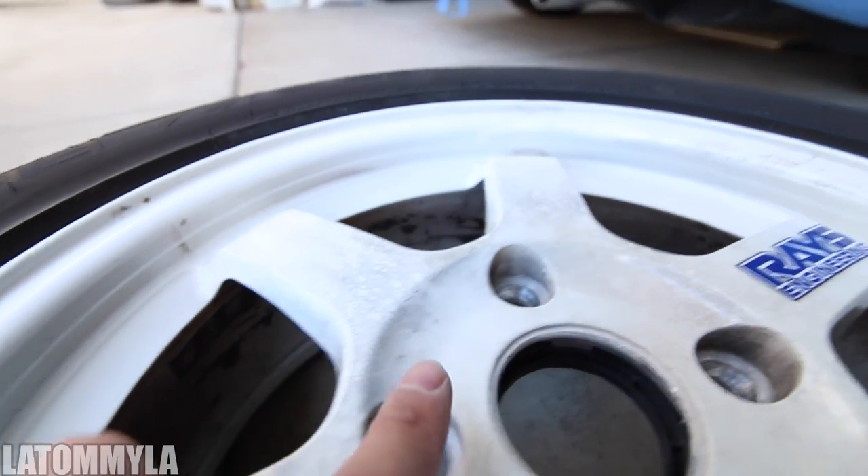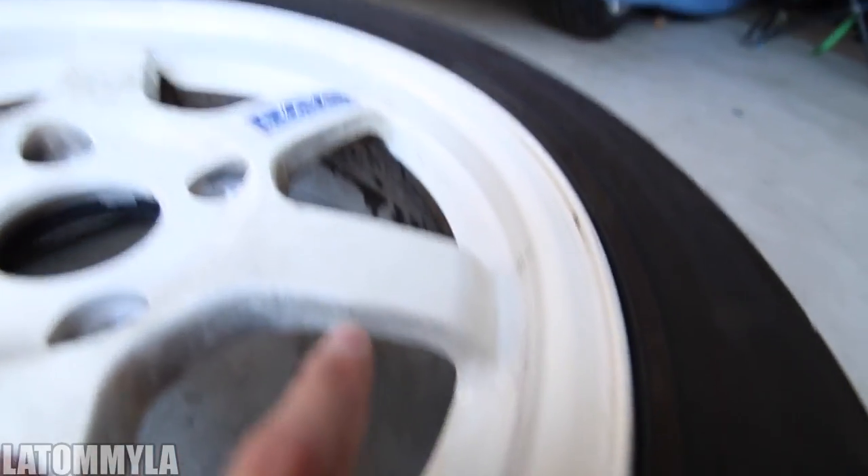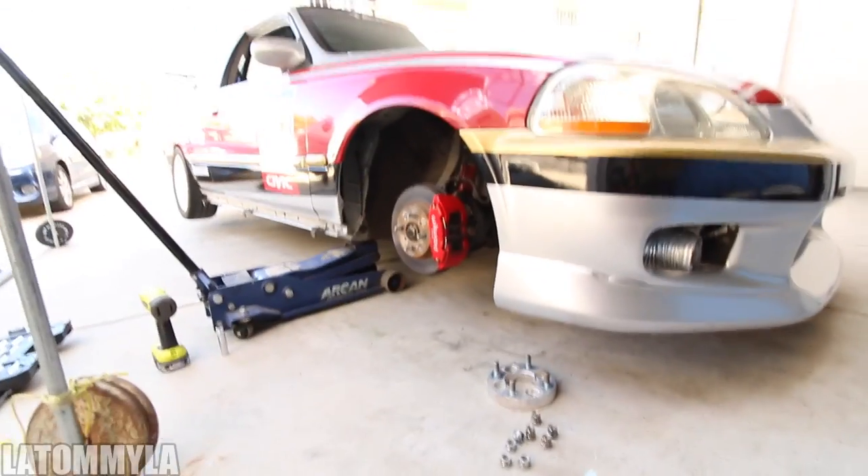I really recommend them to a lot of people. Those are going to be out for daily and I need to get these refinished. You guys can see closer — there you go. And the inside too. Let's put the RPF1 on. I know for a fact the RPF1s are going to clear the calipers.